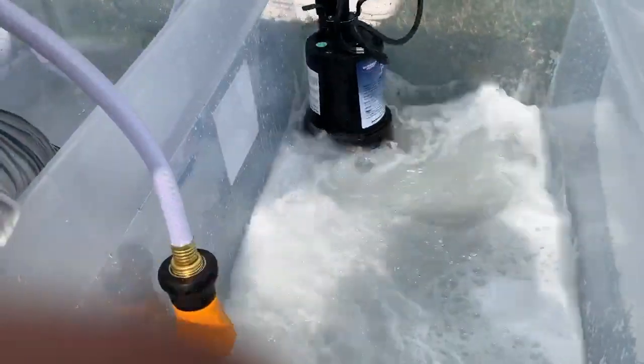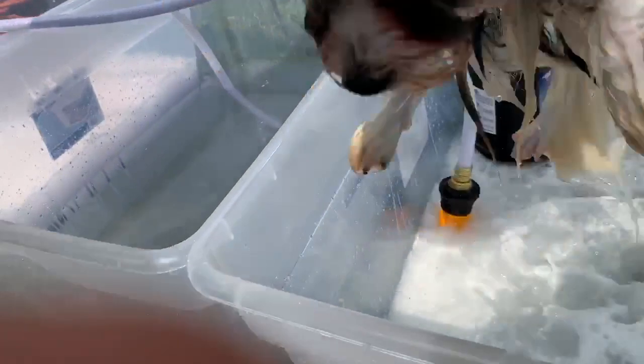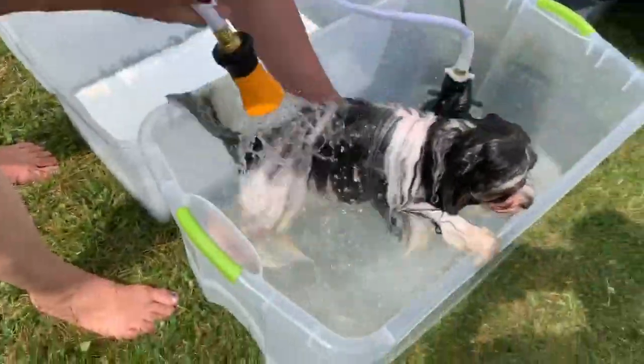So we're mixing up the conditioner and putting the sump in the side. We're going to work the conditioner through the coat and then go into our final rinse.